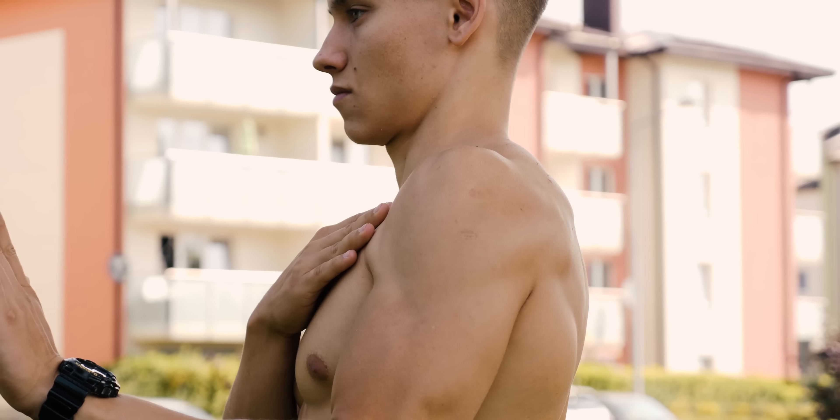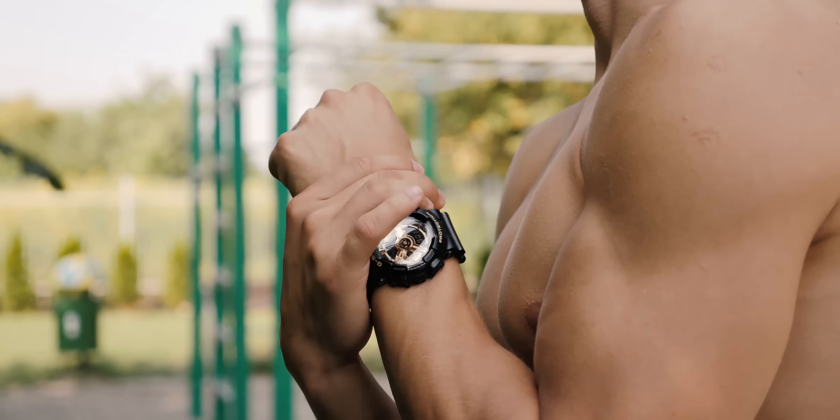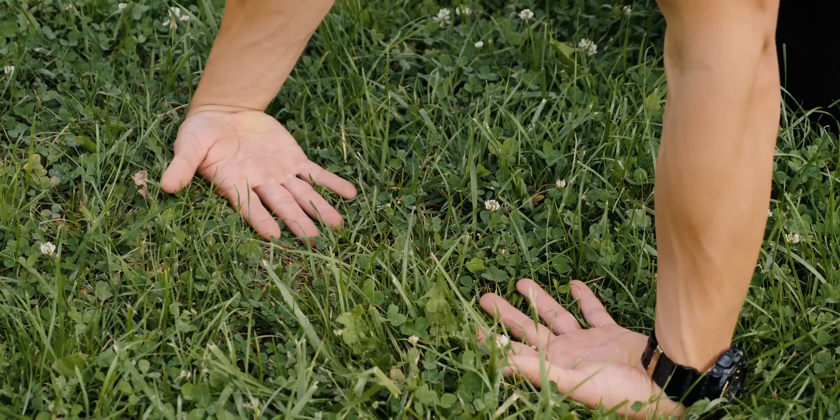Technique hints. As a beginner and not only, you're going to make a lot of mistakes — that's normal, just always aim for improving. Posterior pelvic tilt is a must for the hollow body position, so whenever you're performing basic exercises keep in mind to maintain it in order to avoid additional stress on your lower back.